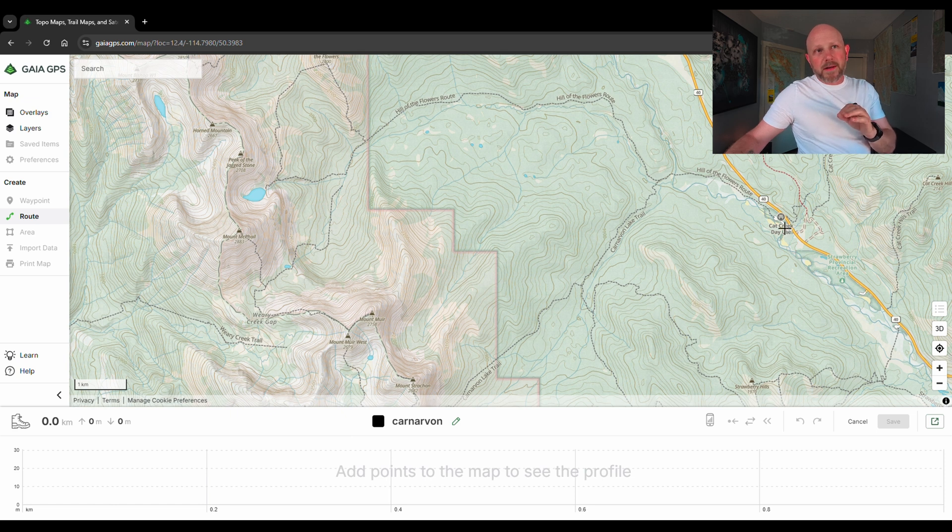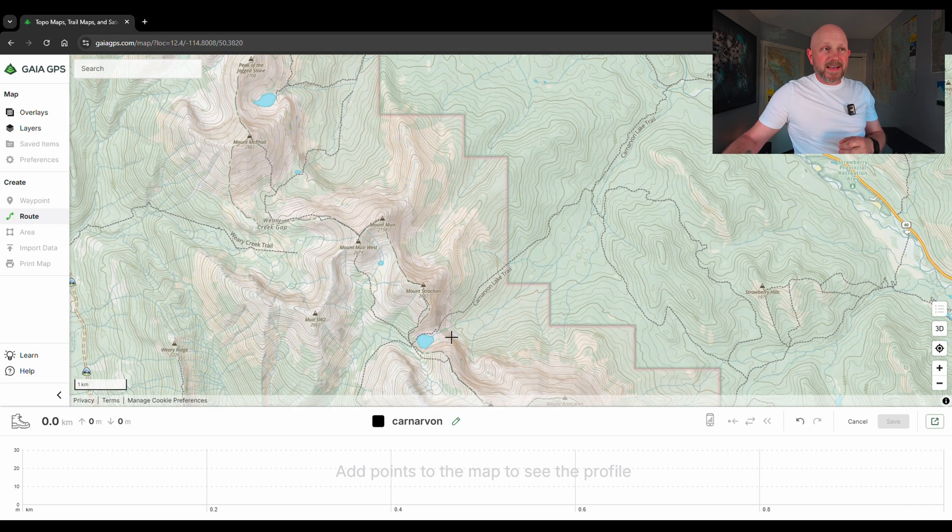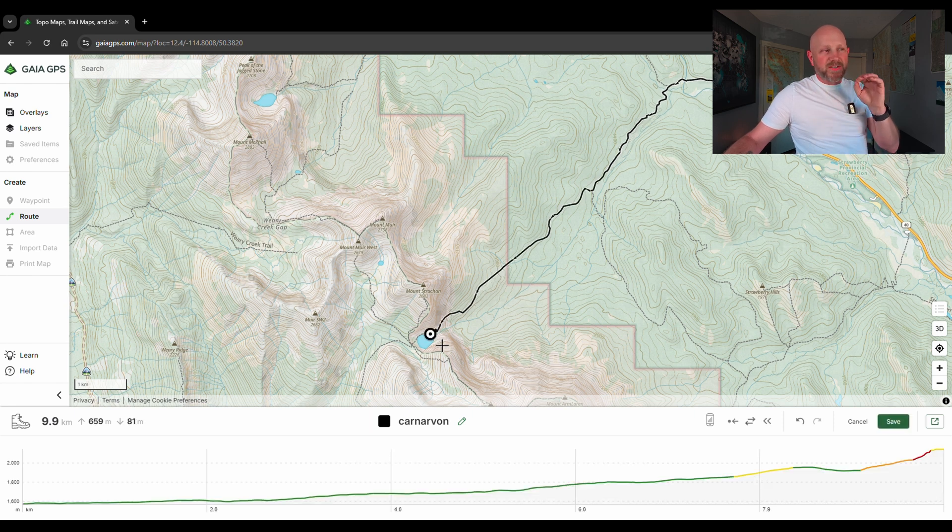When I go to the Cat Creek day-use area where this hike takes off from, I click to add a point on the route. When I then hover toward my destination, you can see it automatically fills in the route — it's looking at the trails that are connected and putting that together for you. As soon as I create that second point, the bottom section populates with the distance: 9.9 kilometers, the elevation gain, and the descent, so you can see what the difficulty of the terrain looks like.